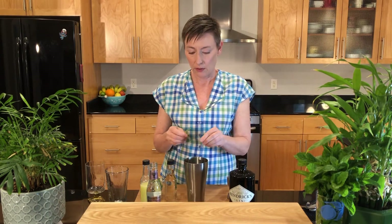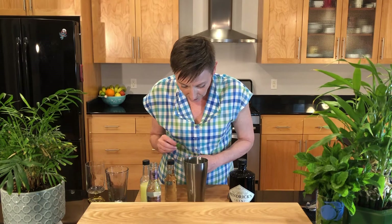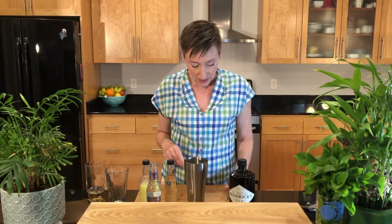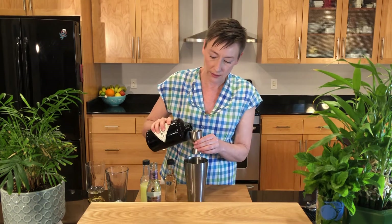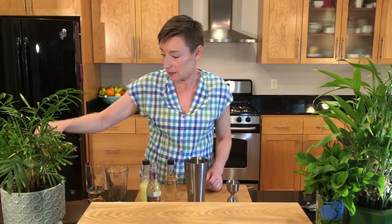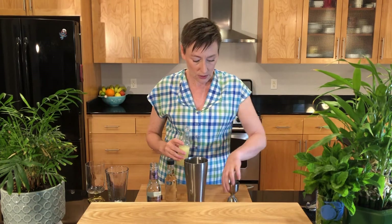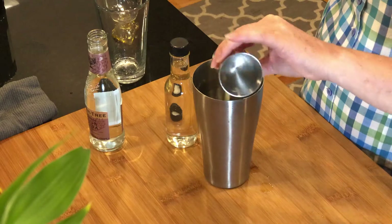I'm going to put those mint leaves in the bottom of the tin first. I usually just put a handful or whatever I think looks good. Then it calls for two ounces of gin, and I'm using Hendrix gin today. Hendrix is real cucumber-y and it's got a lot of floral notes, so it just really complements most drinks well. Then it calls for three quarters of an ounce of lemon juice and one ounce of simple syrup.